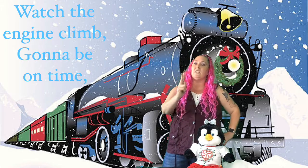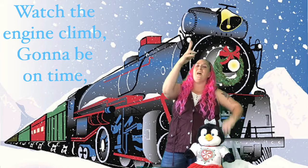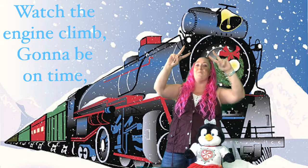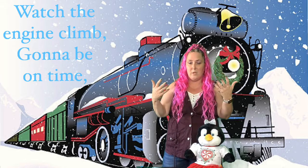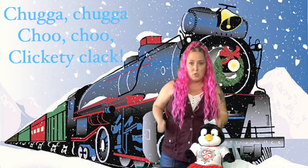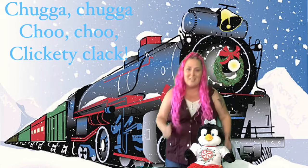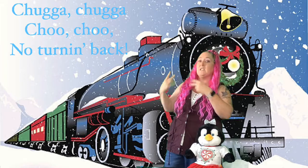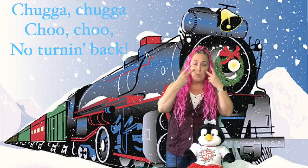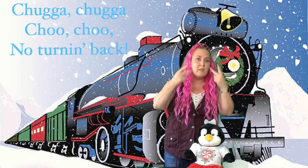Then we're gonna watch the engine climb up a hill — so we go like this, still the number three hand shape. Watch the engine climb. Gonna be on time — we're gonna put our eyes toward it and look, gonna be on time. Then here comes the Christmas Express. There's also a part where we say chugga-chugga-choo-choo, making that motion. And for 'no turning back,' we use two hands like 'I see you,' but look behind us and shake our head no — we're never looking back, we go forward on the train.